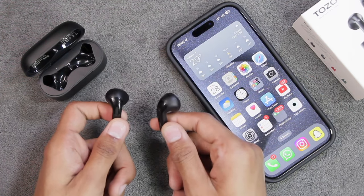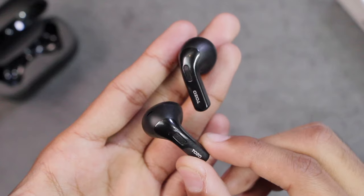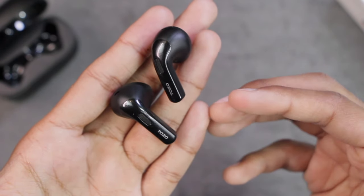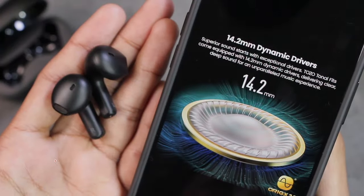Now it's time to check the fit of the earbuds and do the music, calling, and gaming tests. The TOZO Tonal Fits come with a zero-pressure, stress-free semi in-ear design which offers enduring comfort during prolonged use. Unlike earbuds with ear tips, you can easily hear ambient sounds and they won't block your ears while wearing them. The fit is just amazing - while wearing them I'm literally feeling like I'm not wearing any earphones. I really prefer them over earbuds with ear tips because those can start to hurt your ears during longer usage.